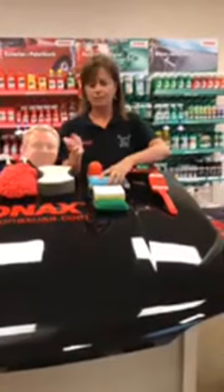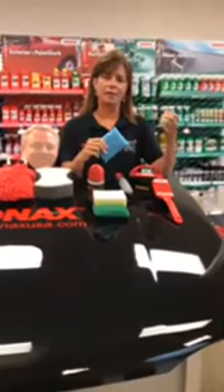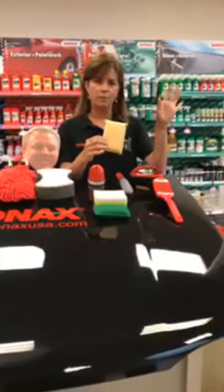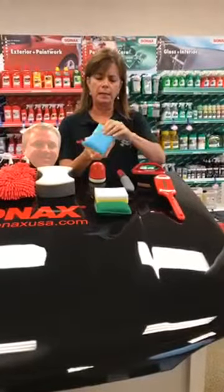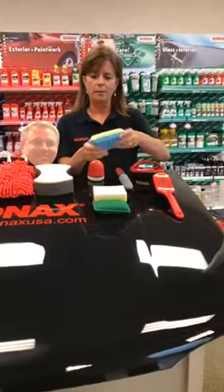One sponge we don't talk about much is the windscreen or windshield sponge. This time of year you get condensation on your windshield inside, and you might be tempted to grab a napkin — but napkins and paper towels have glue in them. This sponge has two sides: one side is like a leather chamois to wipe off the foggy moisture, and the other side has something impregnated into soft microfiber that keeps it from refogging. It really does work.